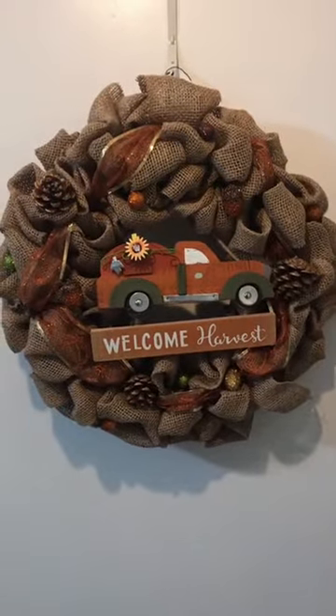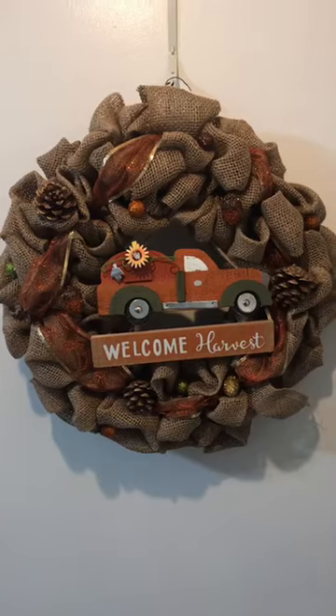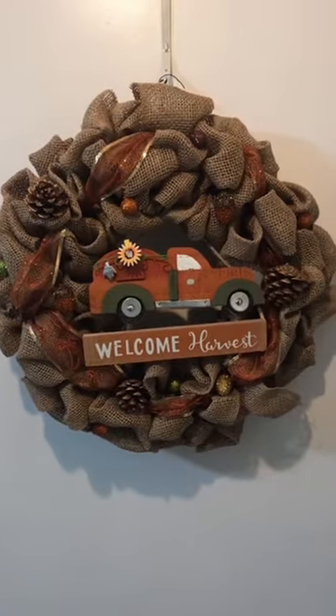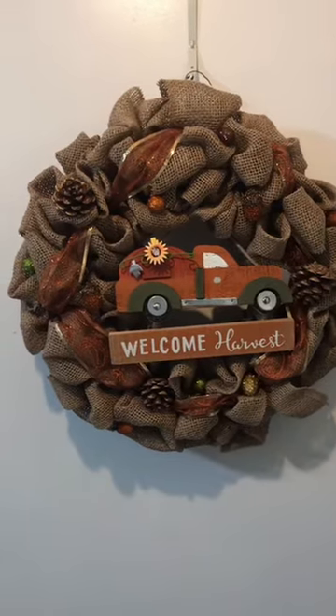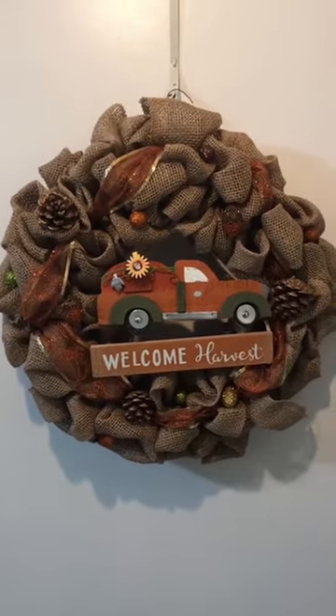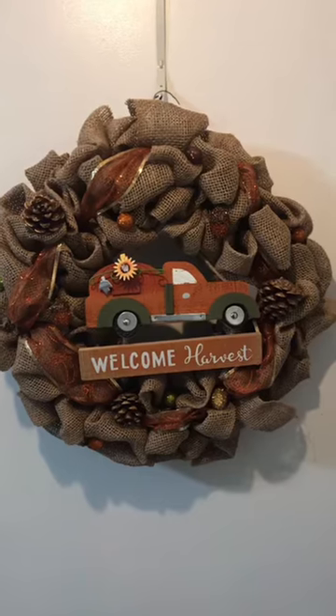There you are! I hope you enjoyed this video, hope you got some creative ideas, and hope you can start making your own. Thank you.